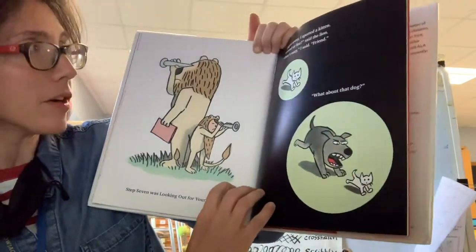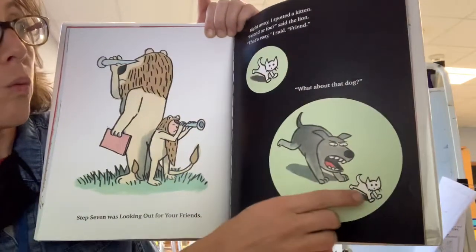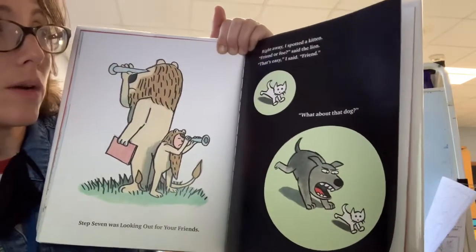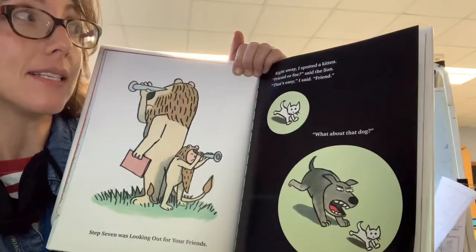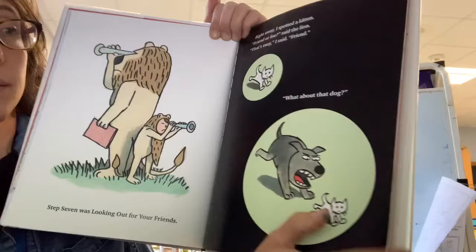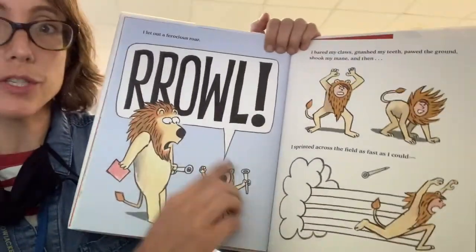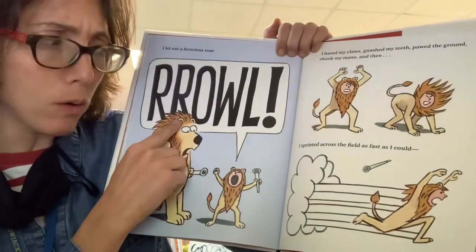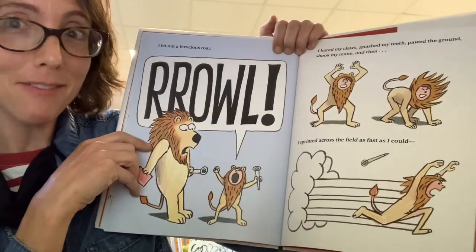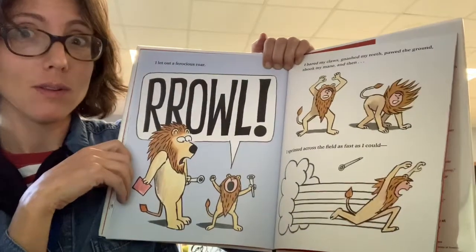Step seven was looking out for your friends. Right away, I spotted a kitten. Friend or foe, said the lion. That's easy, I said. Friend. What about that dog? I let out a ferocious roar. Roar! Can you make a ferocious roar? Whoa, that was loud.